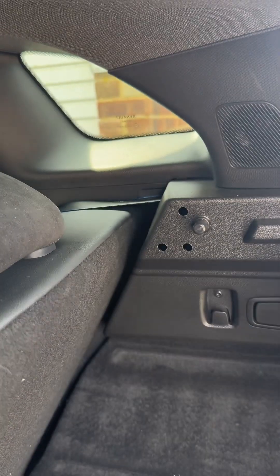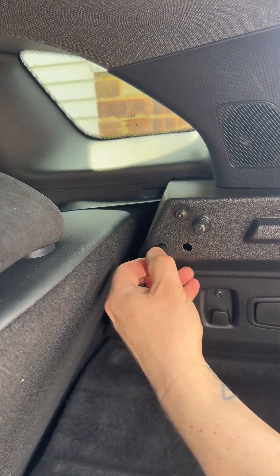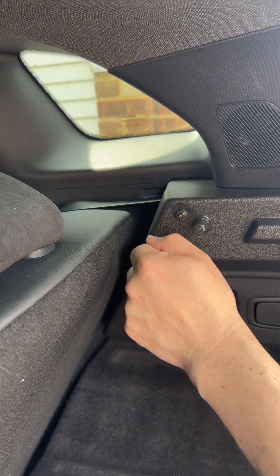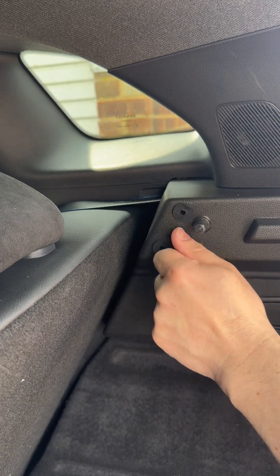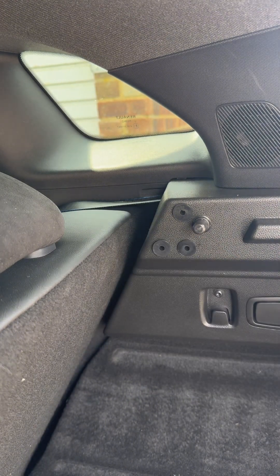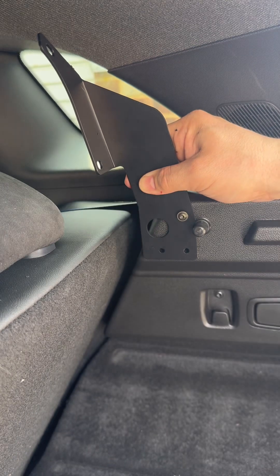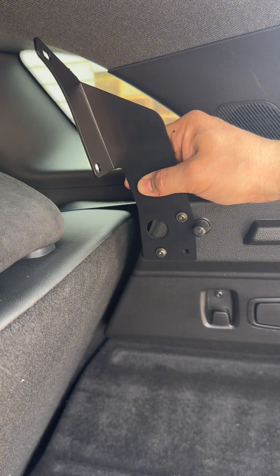Once those holes have been drilled, I'm going to put the bolts into the grommet and push the first one in, second, third. Then undo those by hand — they can drop out, it's a bit fiddly. Then offer your bracket up: first one hand tight, second one.